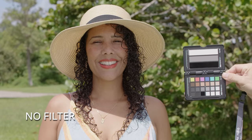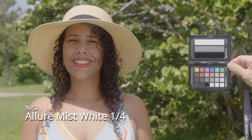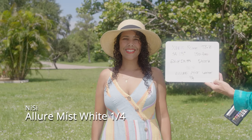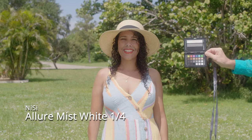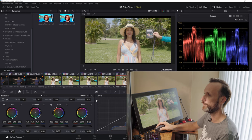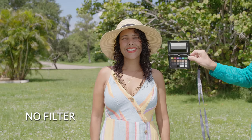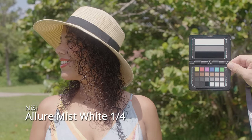Now let's jump into the daylight shots. No filter first, then the Allure Mist White version. Right away in the daylight shots you'll notice the contrast is drastically reduced — the blacks are actually lifted and the highlights are brought down. In the red channel you can see the blacks extending up. Comparing no filter to the Allure Mist White with filter applied, it's clearly visible how the filter brings those levels up.